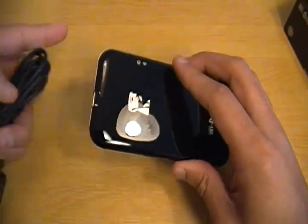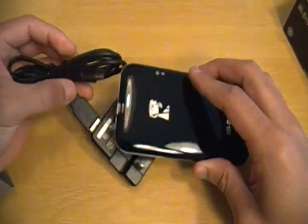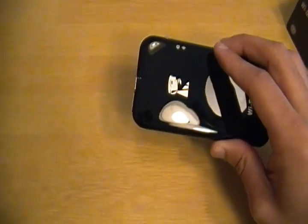When I want to charge it, I just plug this small end into the device, then plug the other end into the wall, and that will give it a charge.